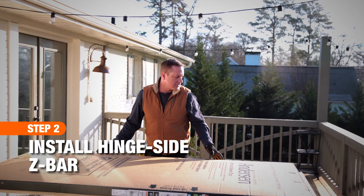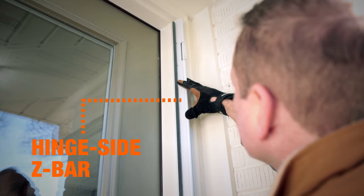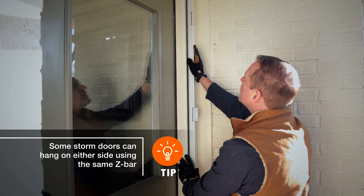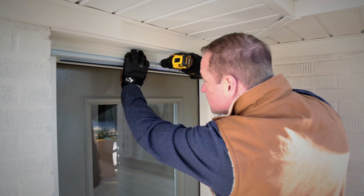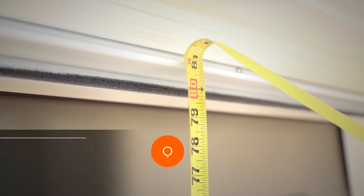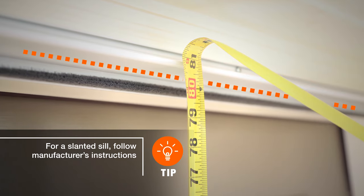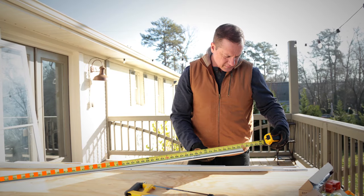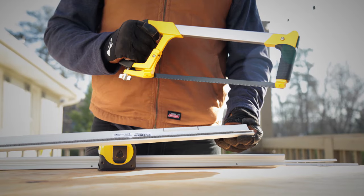After you've purchased the right storm door, the next step is to install the hinge-side door frame, called the z-bar. To get accurate measurements for the height of the z-bar, temporarily attach the rain cap at the top of the door, then measure the height of the door opening from the underside of the rain cap to the top of the threshold. Mark the measurement on your hinge-side z-bar and, if needed, cut the bar to length with a hacksaw.